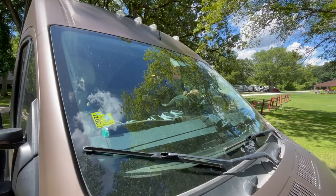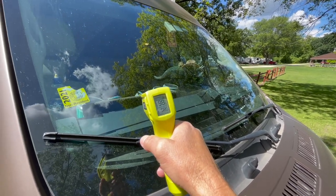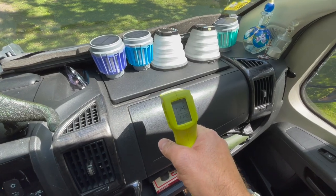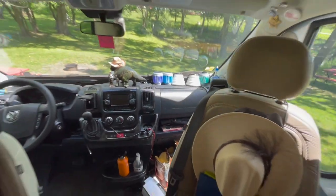Tip number two: keep the cab out of the sunlight. The glass is 98 degrees. Let's measure the dashboard inside — inside the cab the black surface is 116 degrees. Keep your cab out of the sunlight.